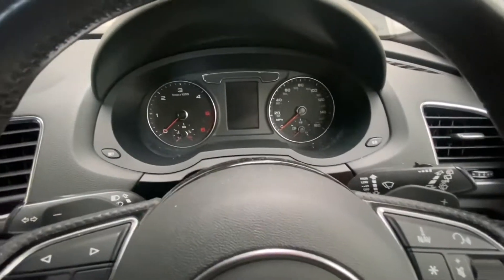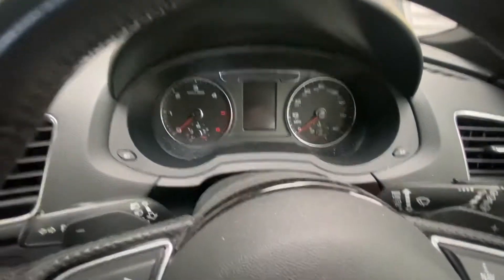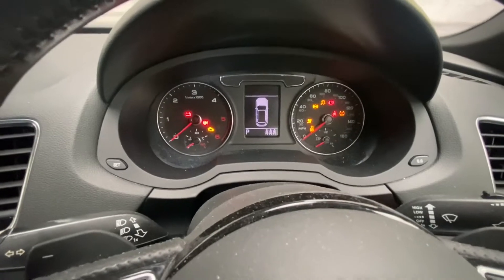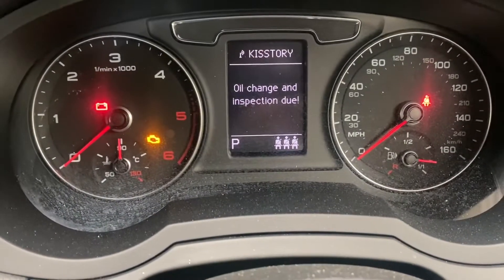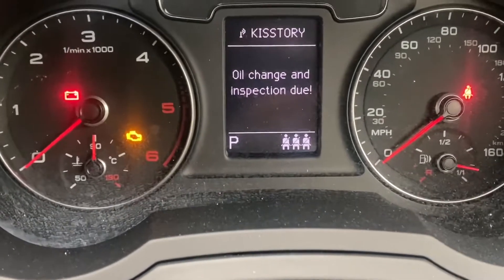This one has a key, so let's turn the ignition on. You can see it's showing the oil change and inspection due light on.